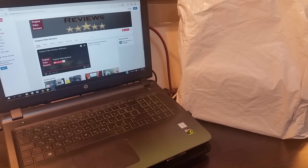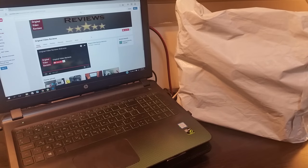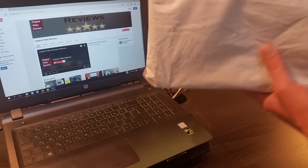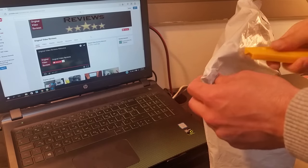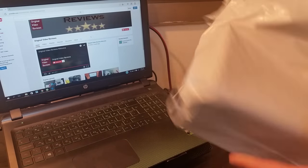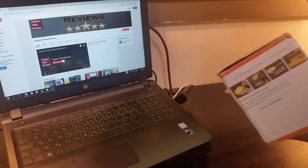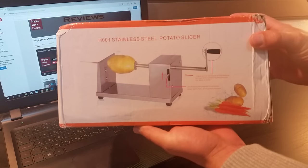Hi everyone, thank you for joining me to a new video by Original Video Reviews. As you can see today we have quite a big package, so I'm going to open this thing, unbox it, unpackage it, and we're going to find out together what's inside. It's making quite a lot of noise inside, so let's find out — I became a certified ninja from all the cuts I'm doing to the packages.